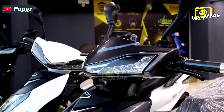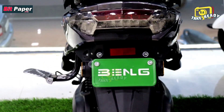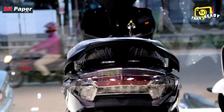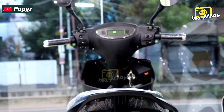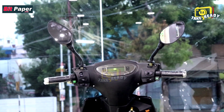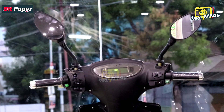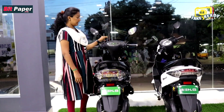These are LED lighting. The tires are tubeless tires. There is a digital speedometer showing speed and charging levels. There are 4 speed modes.